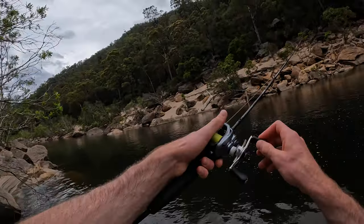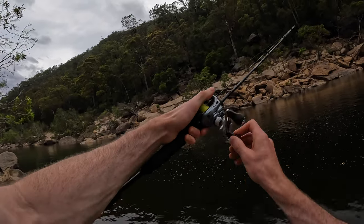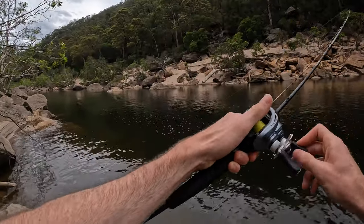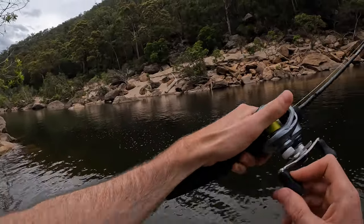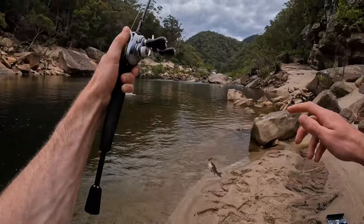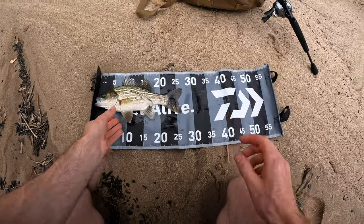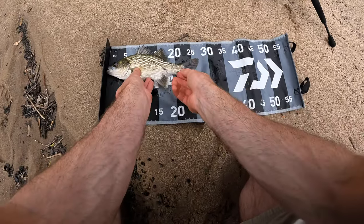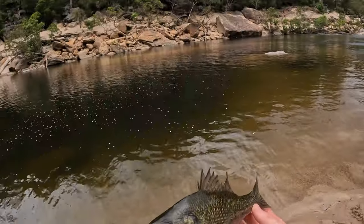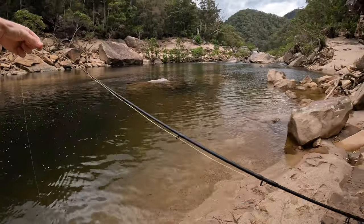Oh yeah, there we go — have I lost him? Got it! He's just fighting weirdly. Oh he's just a little guy, that's all. About 27, that guy. Let's get him back. Barely tell that guy was on.